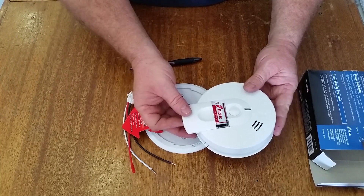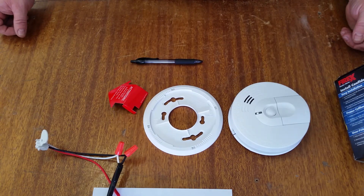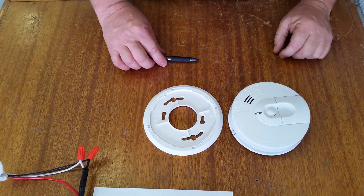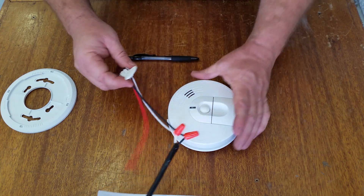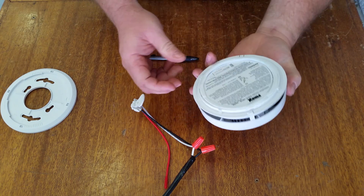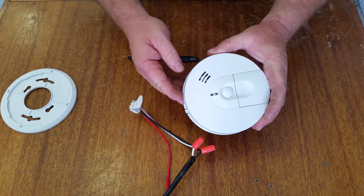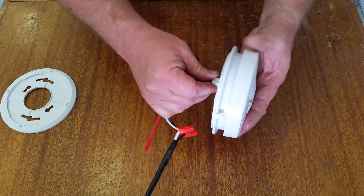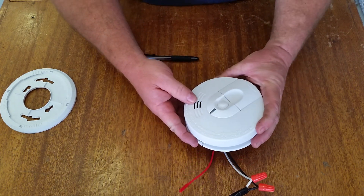The most common thing we see is beeping or chirping of units, and a lot of times that's caused by a weak or bad battery that's gone dead. What I did is wire this up to power to show you what that looks like. Right now it has a battery in it — you hear it chirp there, it tells you there's a problem, there's no constant power to it. You get a red flash from the LED every so often. I just took the power into this pigtail, plugged that in, and now the light goes green — that tells you you have constant AC power.